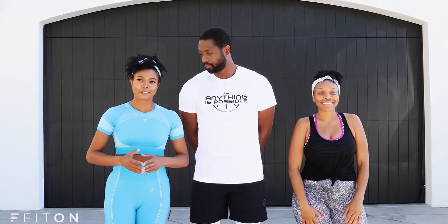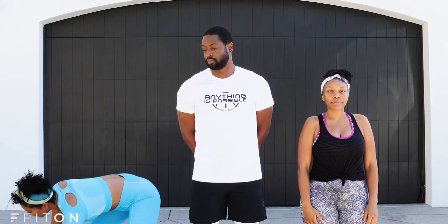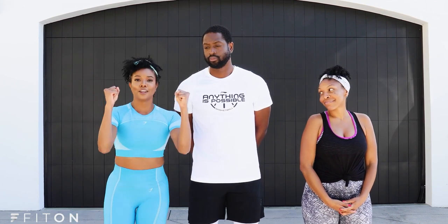Hey fit-on family, it's Gabrielle Union and today I've got my little sister Tracy joining us — hi guys — and my husband Duane. Today we're gonna do an upper body workout and the equipment we're gonna use is what we have: two water bottles. You can use hand weights if you want, or you can just use your fists.